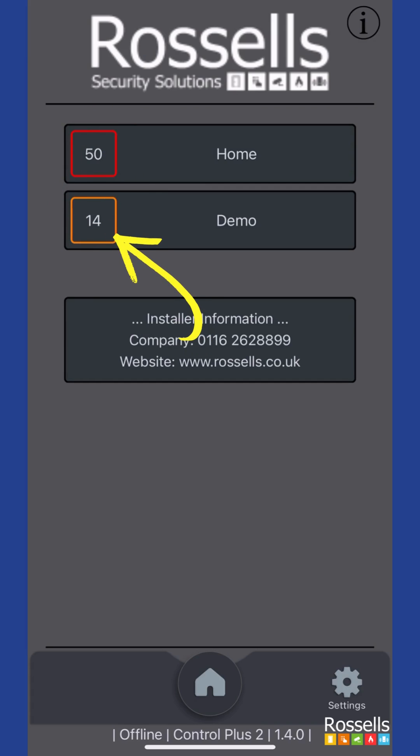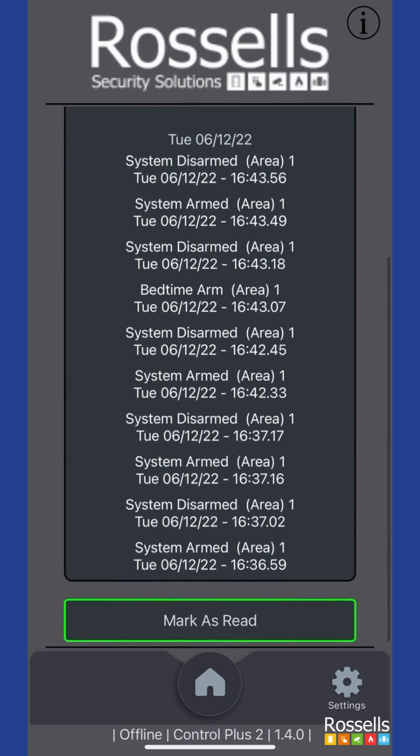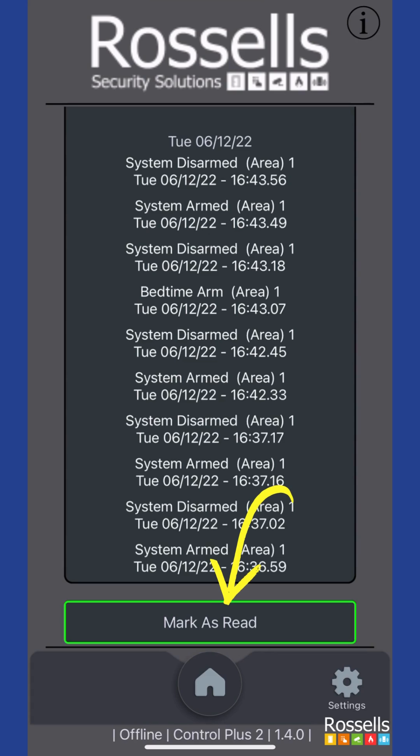Tap on the events button to view the current events. You can see there are a variety of set and unset events in our demo list. Scroll down to the bottom and tap 'mark as read' to clear them.